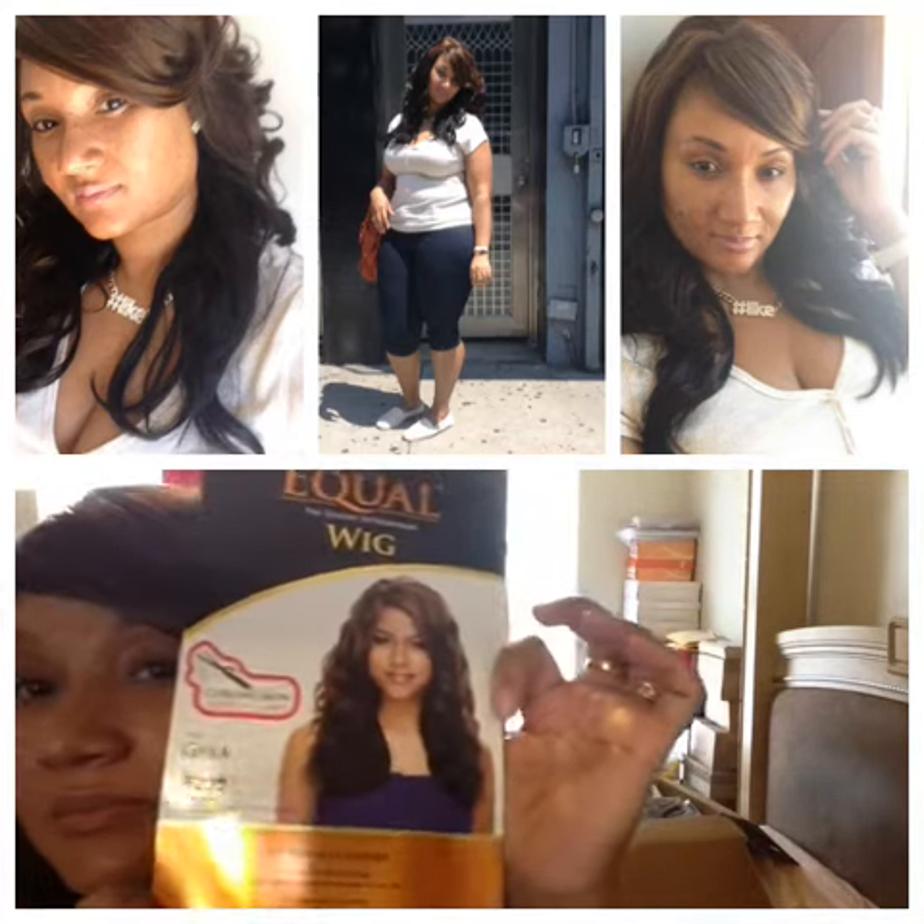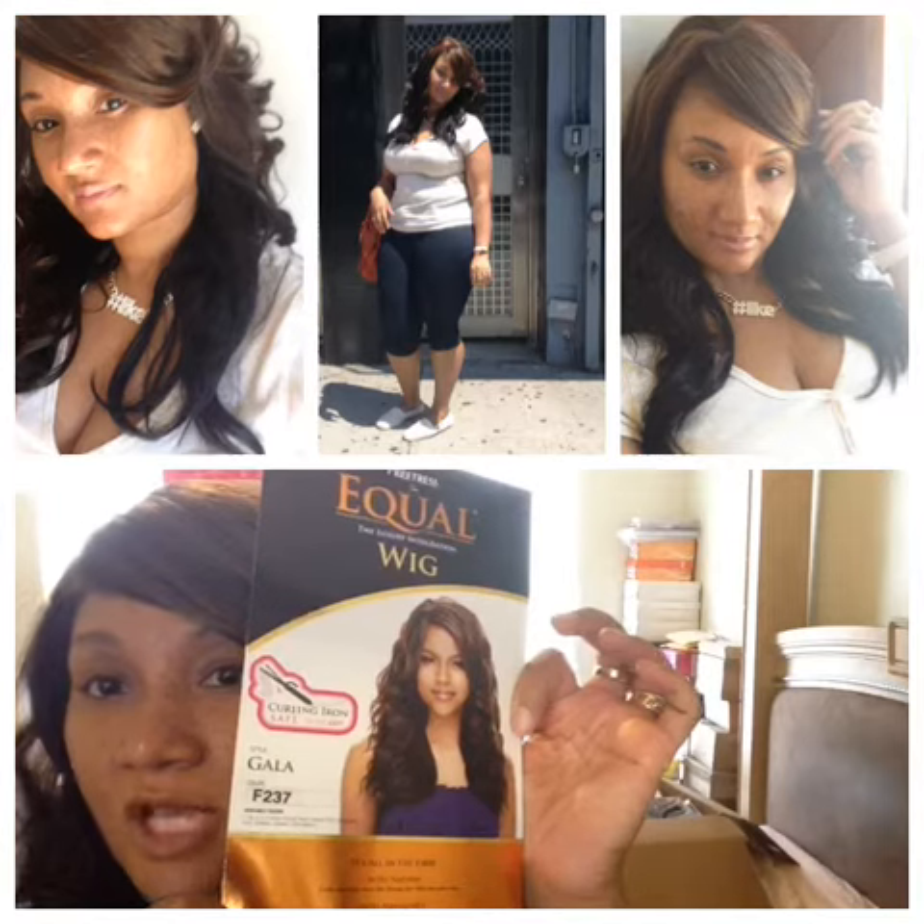So this is the Gala wig, F237. I think I'm gonna rock her today — I don't know how hot it is outside, but I do not feel like doing my hair right now. It's not one of those days, y'all. There's my earrings.